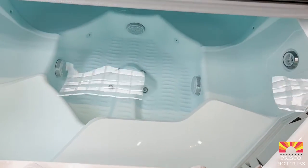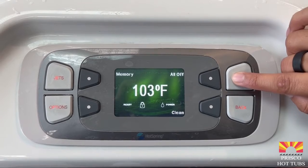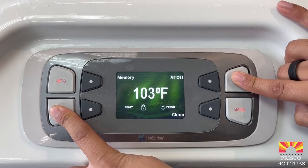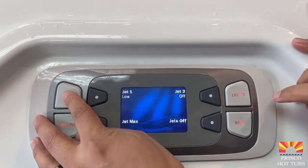You remove the spa lock by holding down the lights button and the options button at the same time for about five seconds. Once the lock disappears, everything will work again.